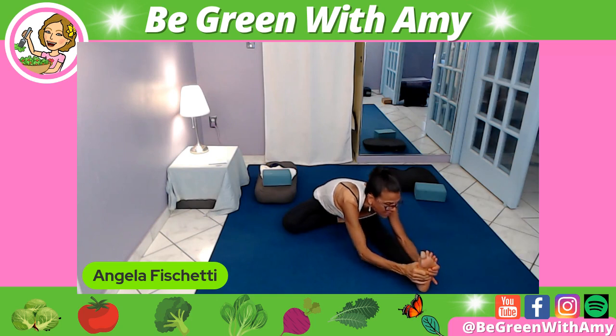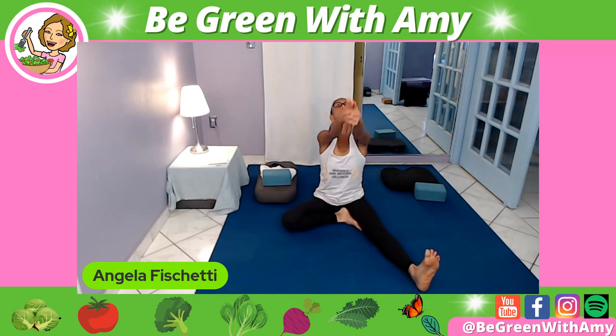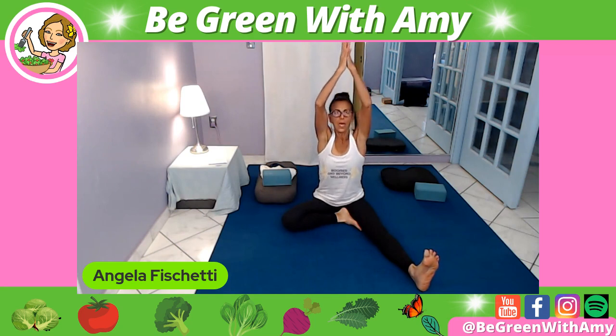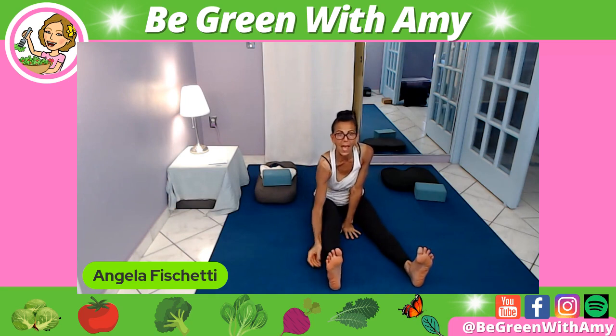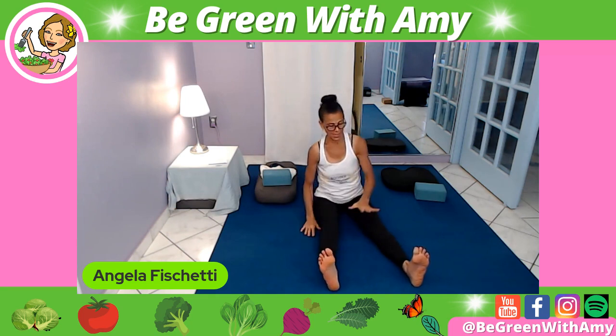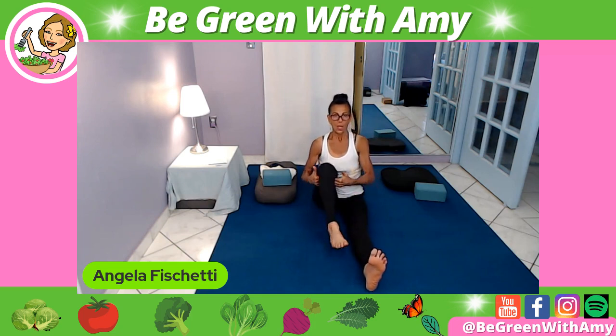Then inhale, lift the head and the heart — you can slide your hands up to the sky. Exhale, hands into Namaste. Support that left knee, extend it out, push the calf flesh.